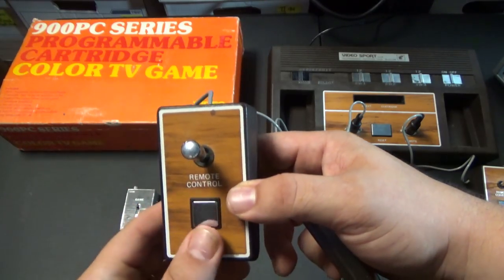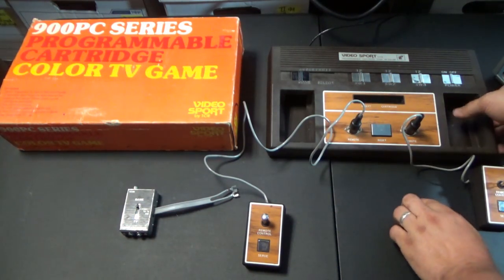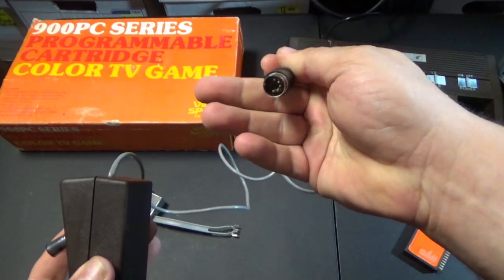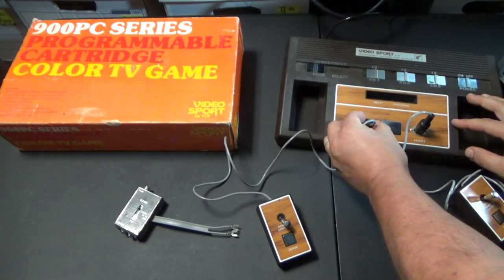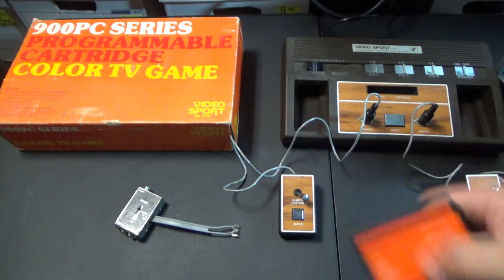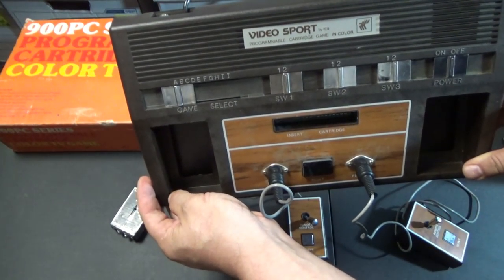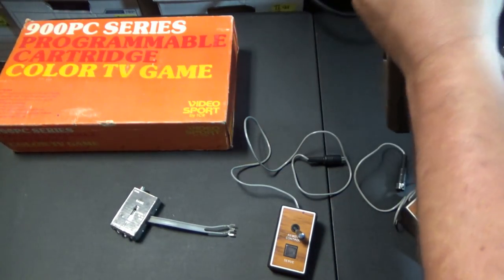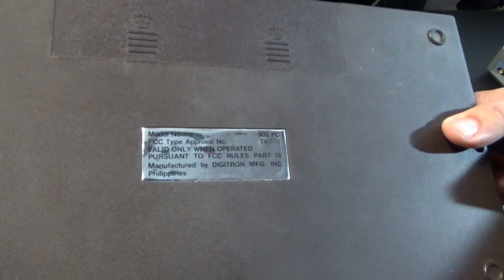Here's the console. The controllers are kind of cool — they plug in and you can actually remove them, which is really neat. The target game that's built in is played with the controllers. Here's the cartridge slot. I also want to show the Video Sport logo and the back of the unit, where you plug the controllers in. It's kind of foil, so it might not show up the best.